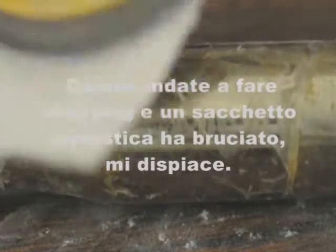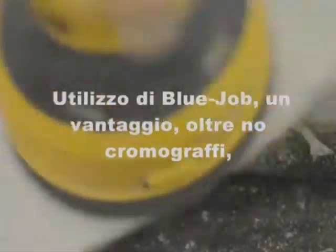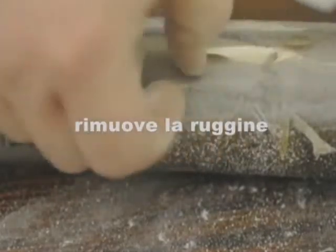You been shopping. The plastic bag burned on there. Sorry. Using Blue Job, one of the side effects besides not scratching chrome is it takes off the rust.